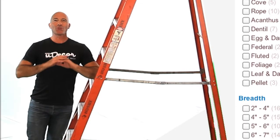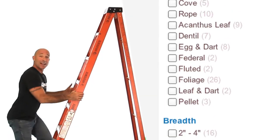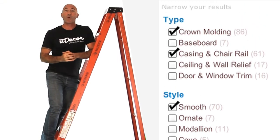Finally, as you search our vast selection of moldings online, you can check off just the styles and sizes that you're looking for. This will really streamline your search and help you find the perfect molding for your home or business.